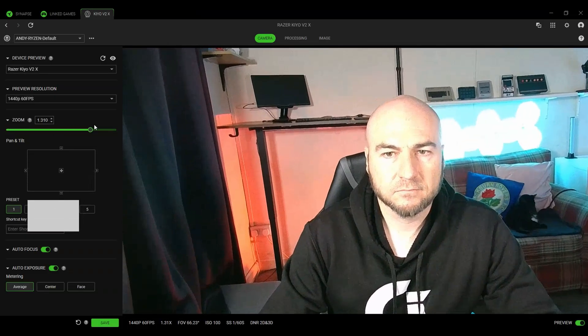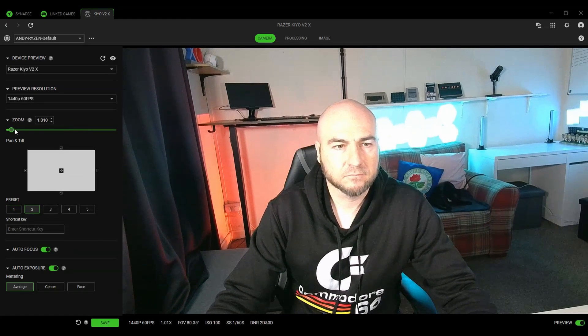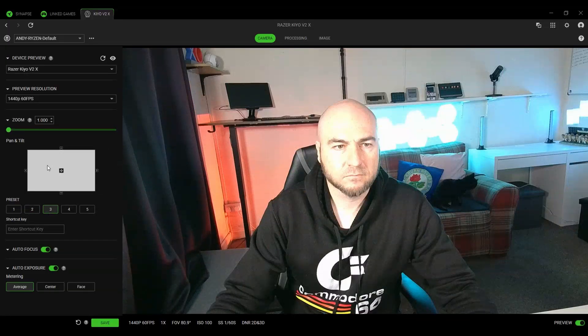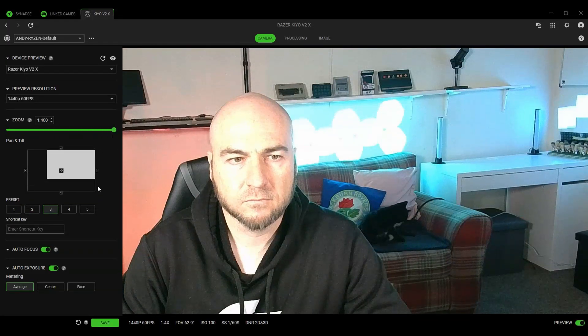The field of view out of the box is 80.9 degrees, meaning a good amount of your background is going to be displayed, especially if you are further away from the lens. In the Synapse software you can zoom in and close this up to 62.9 degrees, but there will be a loss in image quality the more you are zoomed in. You can also set five presets so you can quickly toggle from the widest field of view to one of the more narrow ones you've configured.